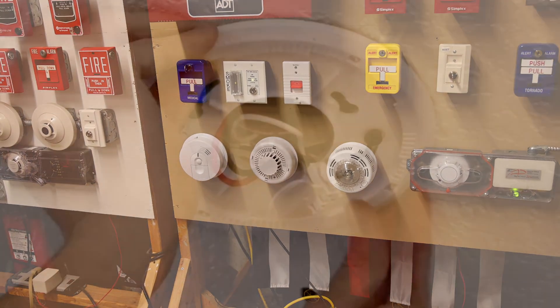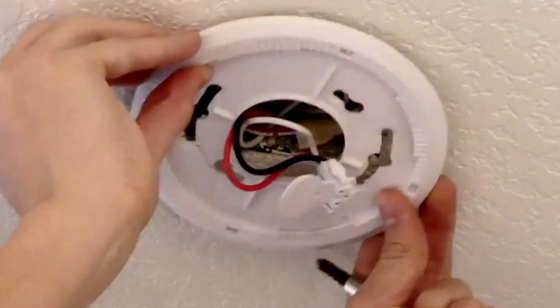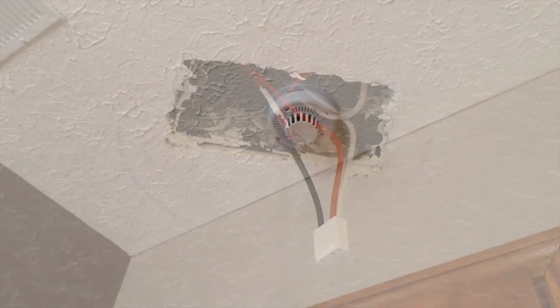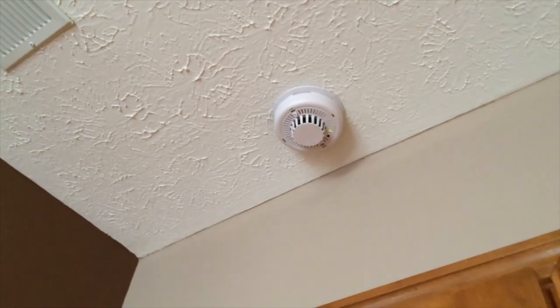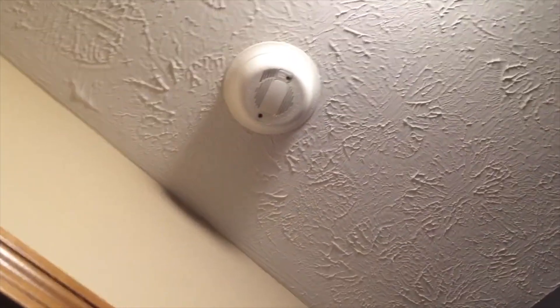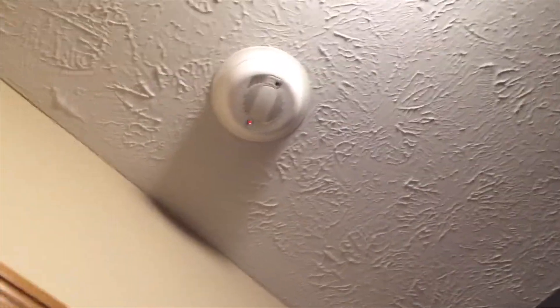As I mentioned earlier, hardwired smoke alarms usually have three wires in the back. Two of them power the alarm, and the third is a communications wire. When one alarm detects a fire, it can send usually a low-voltage pattern through that third communications wire and let the other alarms know to sound their alarms. That's how they're interconnected so that when one sounds, they all sound.